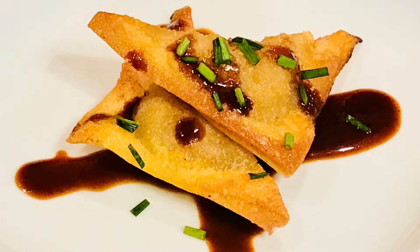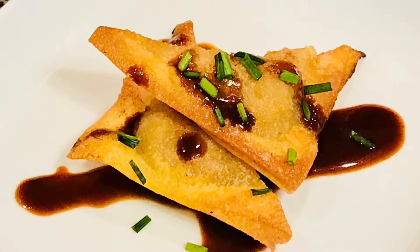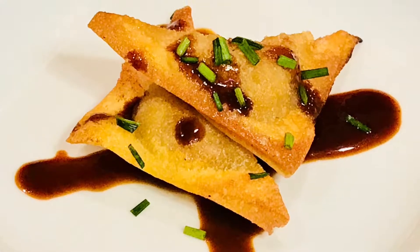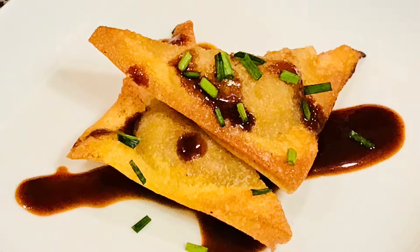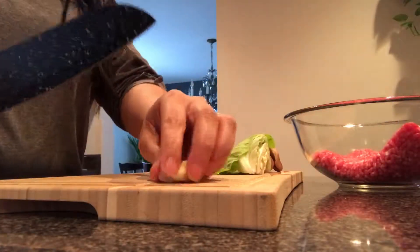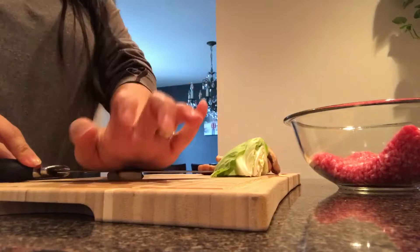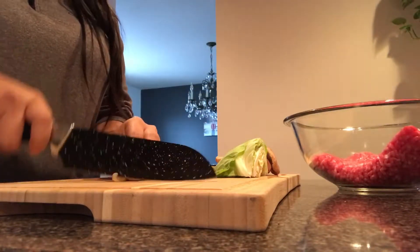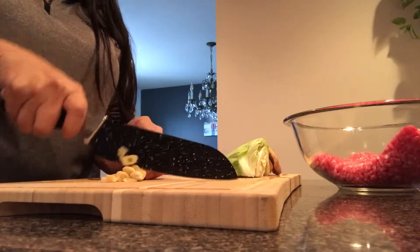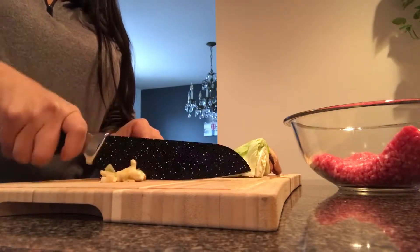Hey guys, welcome to Mom's Kitchen. Stay tuned if you want to learn how to make these easy potstickers. I will post the ingredients up in the description, but I'm going to start off with one pound of ground pork. You could use whatever meat you like — ground chicken or ground turkey.